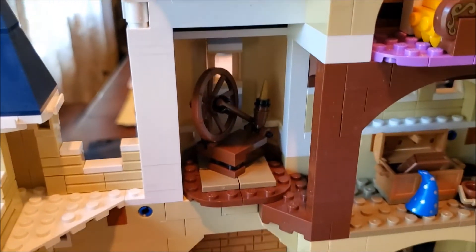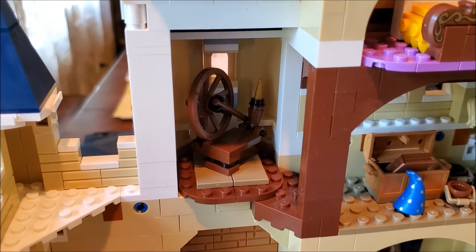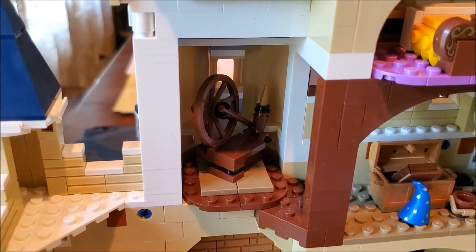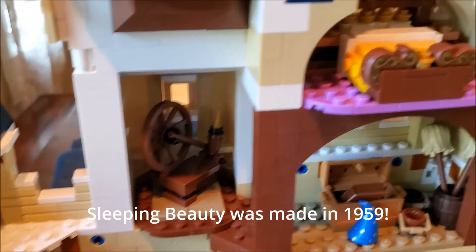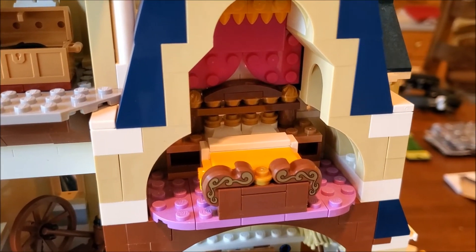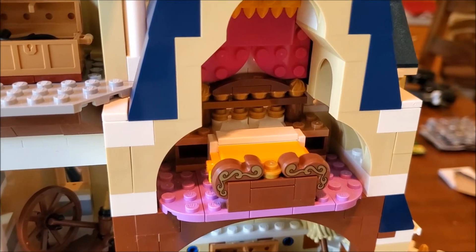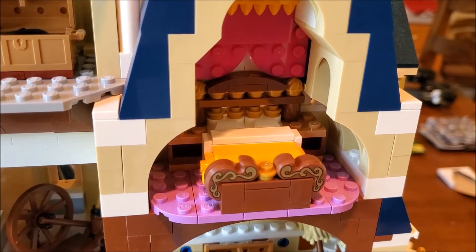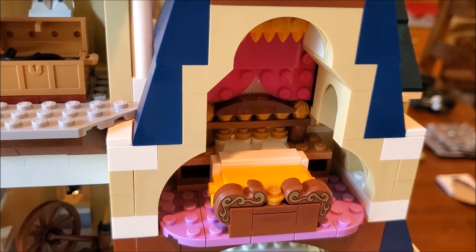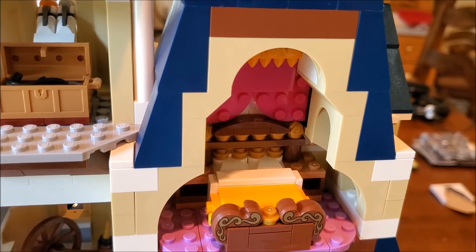That little corner down here is the spinning wheel which Princess Aurora pricked her finger on, causing her to go to sleep in Sleeping Beauty. Next, we have the suite bed right here. There is a Walt Disney suite inside of the real Disney Castle, and you could use this bed as part of the set to represent that if you wanted to.